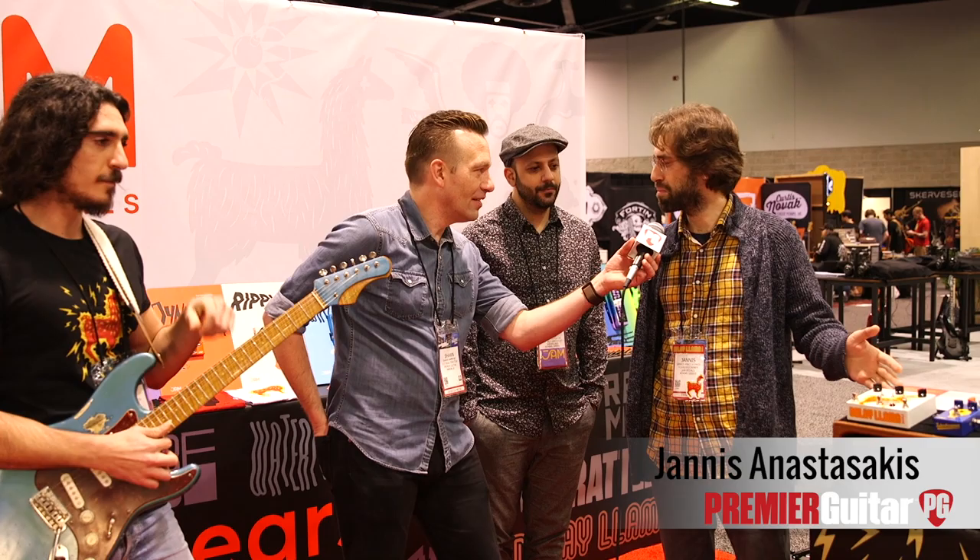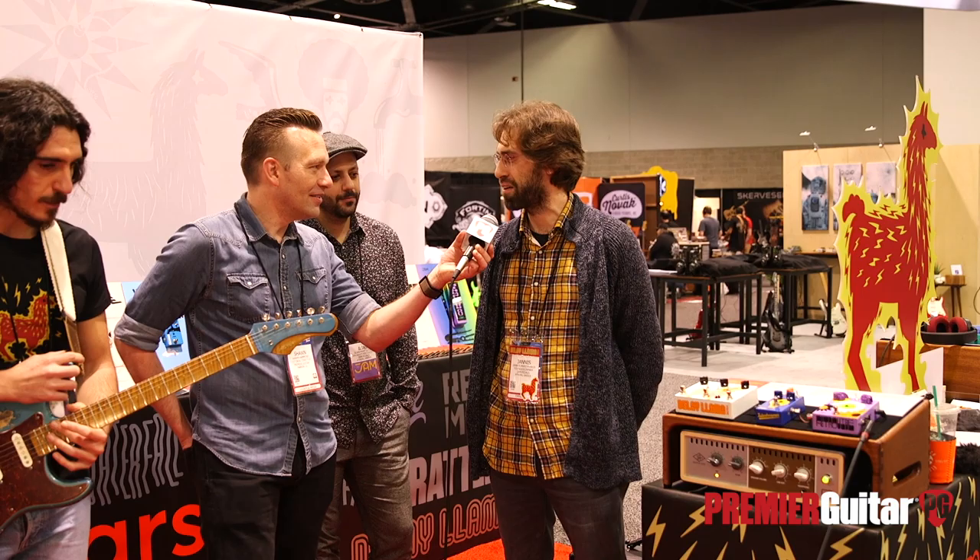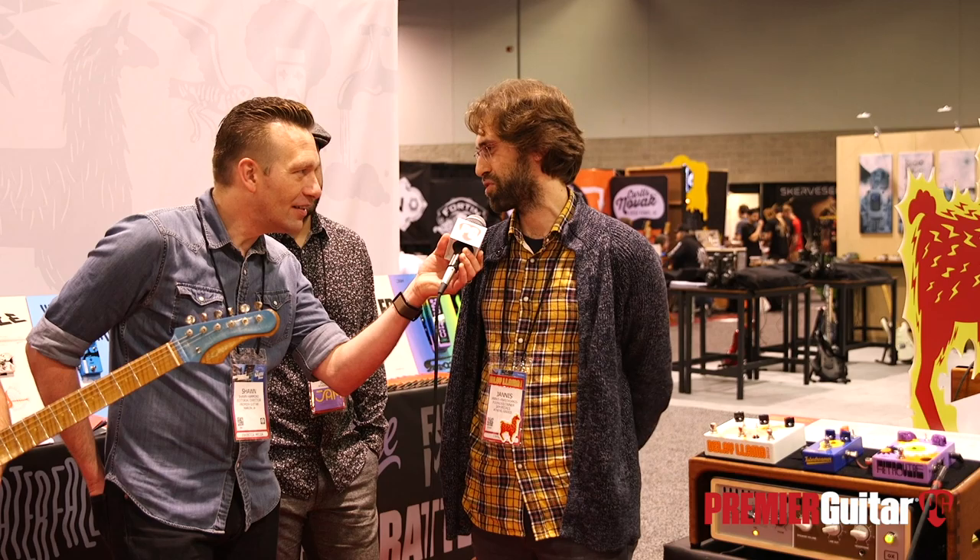Yeah, thank you guys for stopping by. We're excited about our new pedal, the Delay Llama Extreme. It sounds different than I've ever heard it before. Yes, we have added some really cool new stuff. I will let Ilyas do the talking and Bobis' presentation of the pedal.